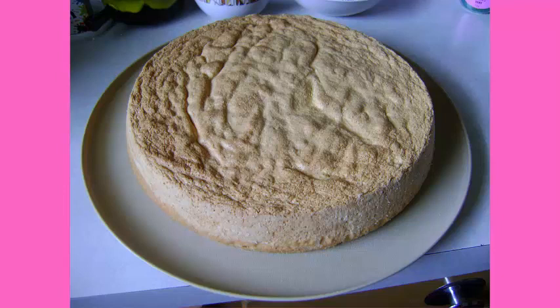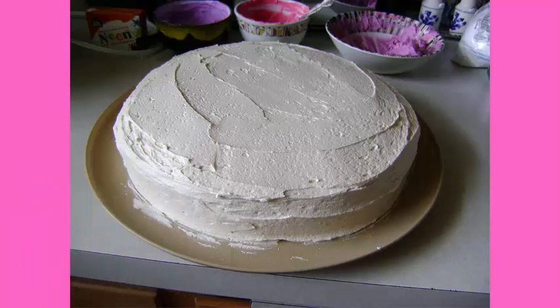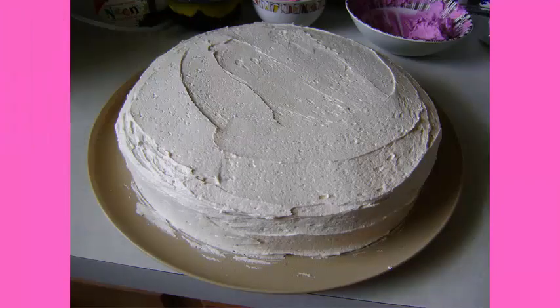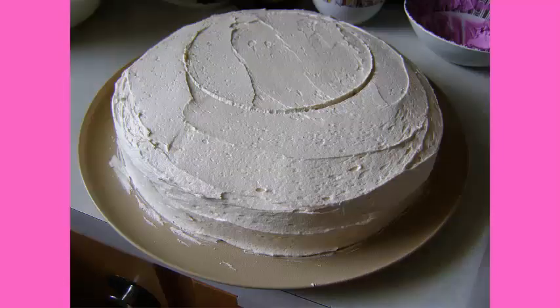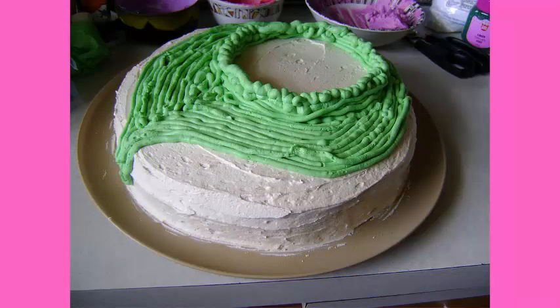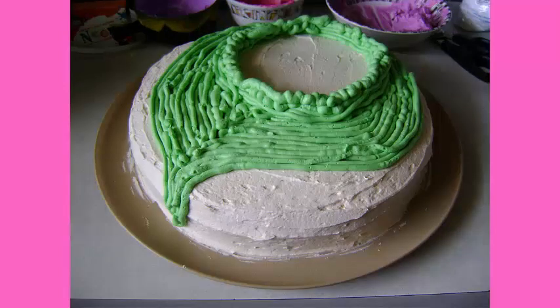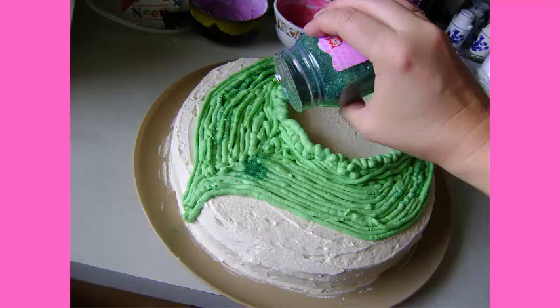For the pinata cake I started with a large round sponge cake and covered it with the mocha buttercream icing, giving it a nice thick coating. I didn't worry too much about smoothing it out because I wanted this ladybug pinata cake to have a rustic look like she was out in the field. Then I took that bowl and pushed it down onto the buttercream icing to create a circle so I knew exactly how big she was. Then I colored some of my buttercream icing green and piped a leaf around the form of the bowl, with the leaf curling around and down the side of the cake, and made a higher ridge around where the bowl was going to sit.